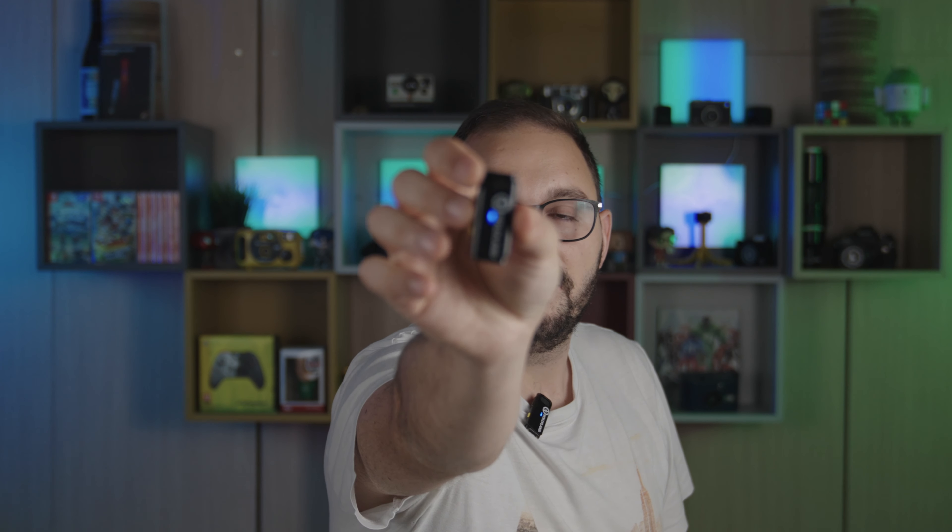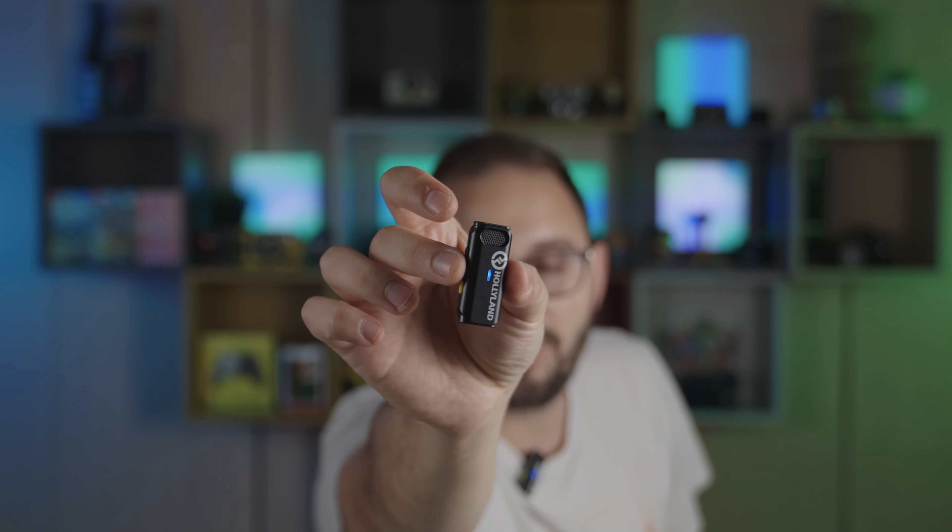Eccolo qui, questa è la scatolettina — Hollyland ci ha abituati a queste scatolettine perché di solito è possibile raggruppare i microfoni e portarli comodamente in giro, visto che sono davvero piccoli. Questa scatolettina in particolare ha anche la possibilità di ricaricare i microfoni grazie a un power bank integrato che garantisce un'autonomia fino a 20 ore. I microfoni pesano 11,8 grammi e hanno meno di un centimetro di profondità: qualcosa di veramente piccolo e importante.